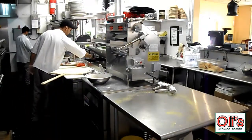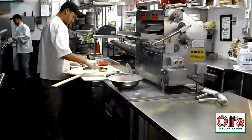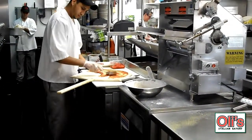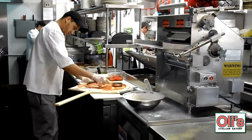The next thing Fabio will do is to take the marinated sauce that we have prepared three days in advance. Before that, you get a very good taste and flavor. He spreads it out evenly throughout the application.